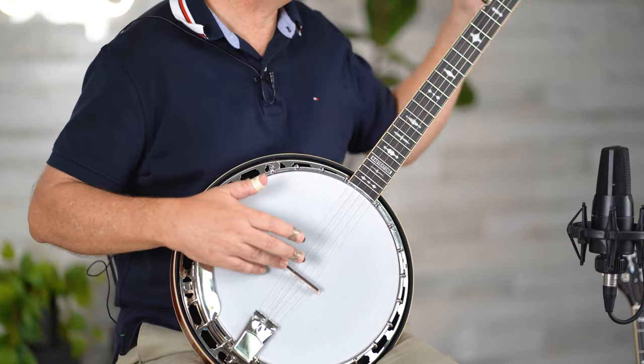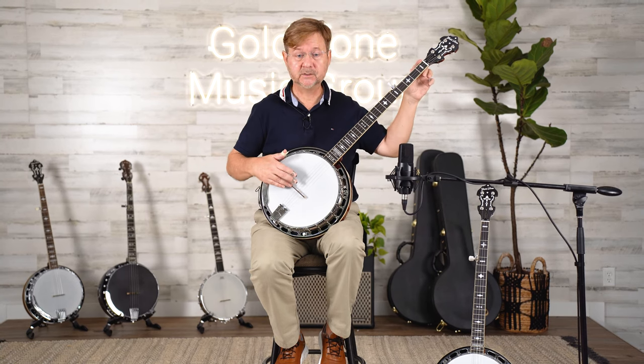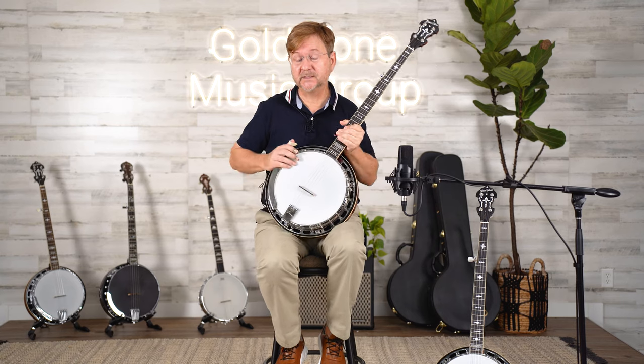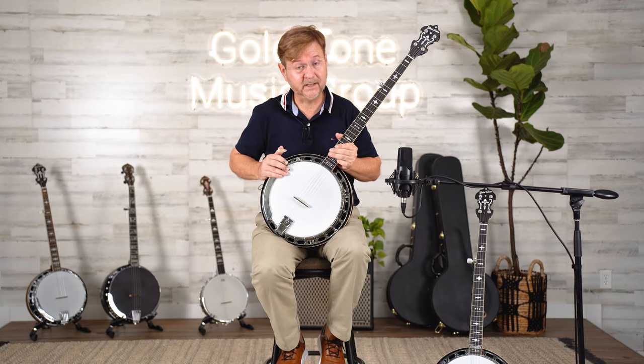The distance between the bridge and the nut is the same on both banjos, so the string tensions are also the same. But what is different, other than the 24-fret range, is the tone that you may hear.